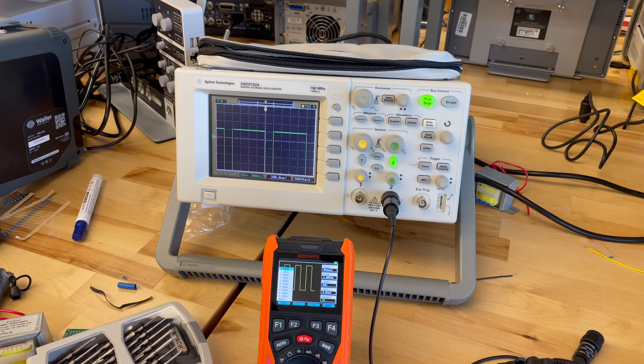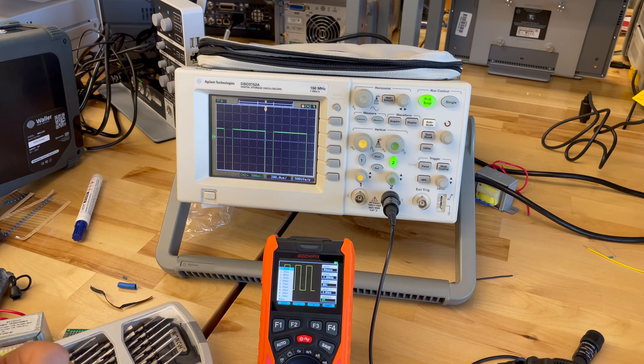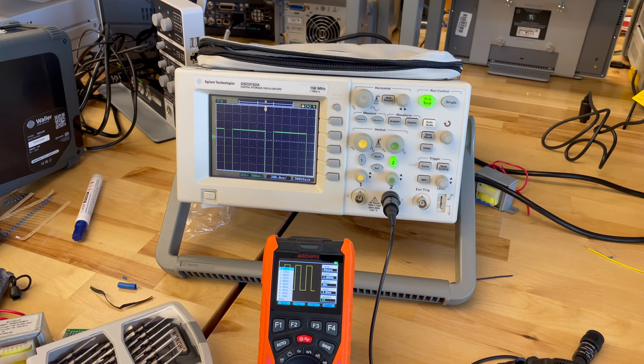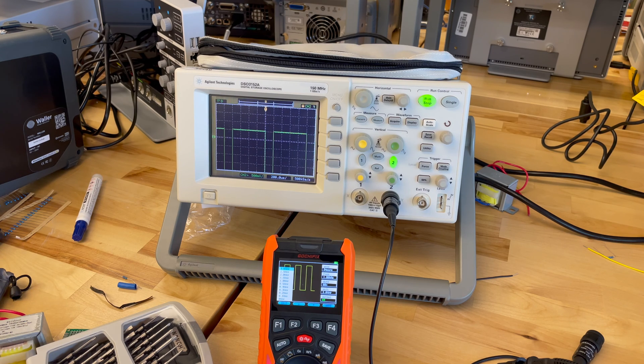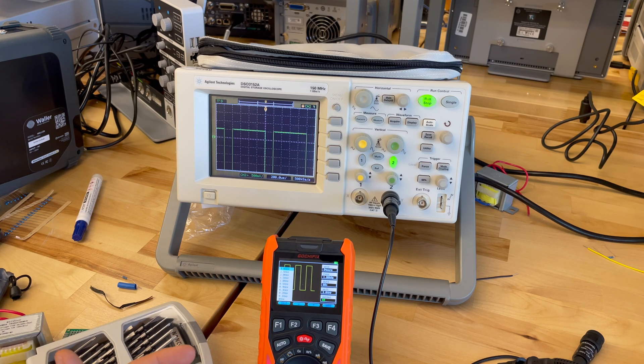If you want to generate a signal higher than three volts or lower than 100 millivolts peak-to-peak, then this is not the function generator for you. This is a really basic function generator that's only going to be able to do a couple of things — but sometimes that's all you need, and depending on your applications, you might be able to get away with something like this.